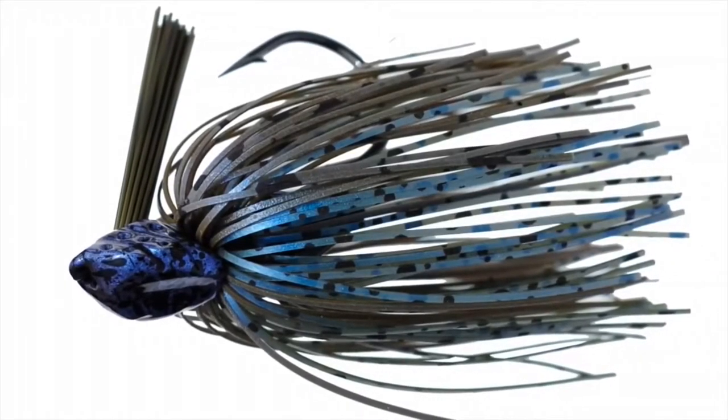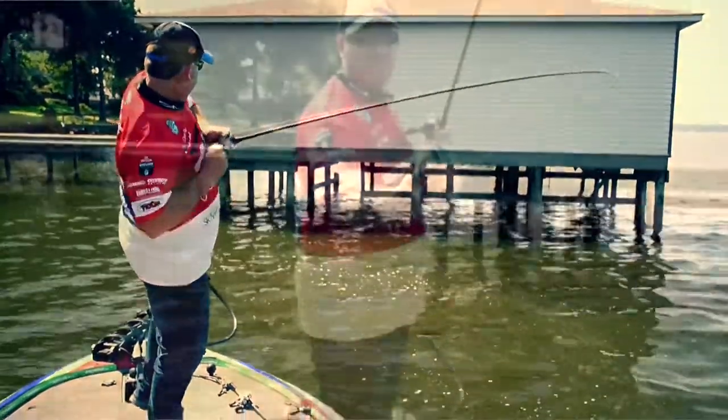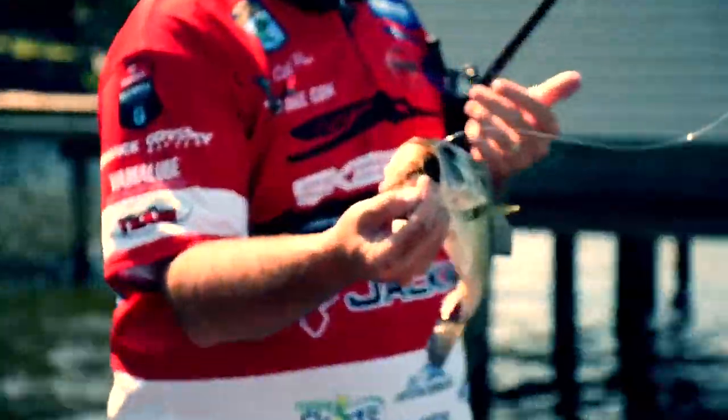The Flippin' Jig has a very detailed head. It has a recessed line tie, which helps prevent it from getting hung up. The flat-eye 30-degree hook puts the fish most of the time on the roof of your mouth, which is what we're all looking for.